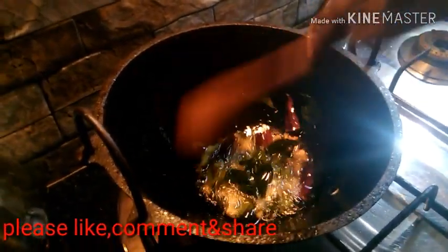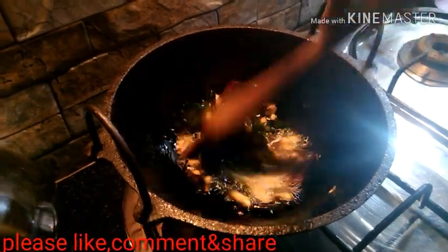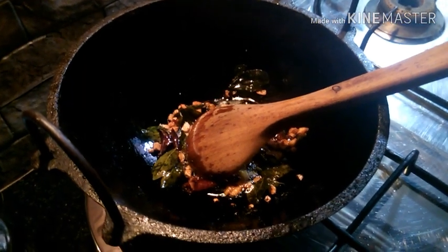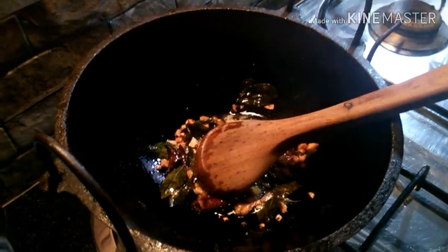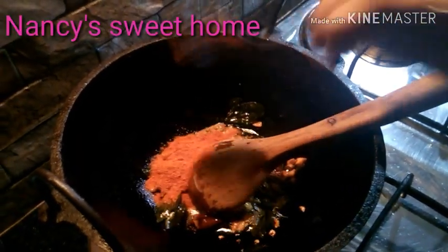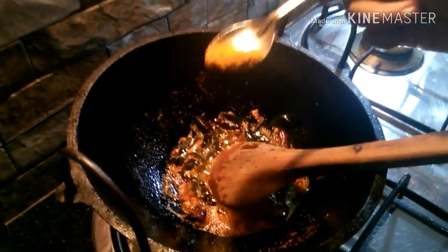Now we will add the green onion to the bottom. The green onion will be mixed with the brown onion. Put the onion in the middle and place it with half a cup of chicken.